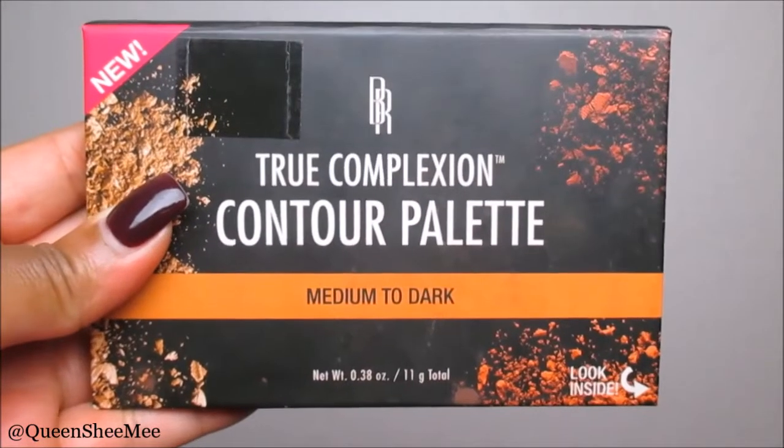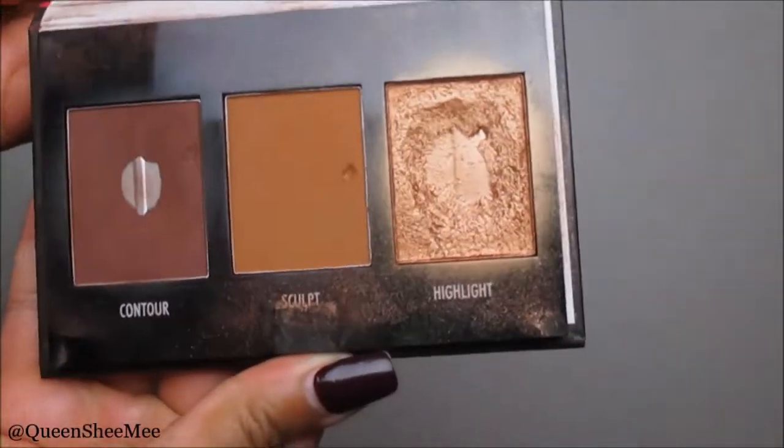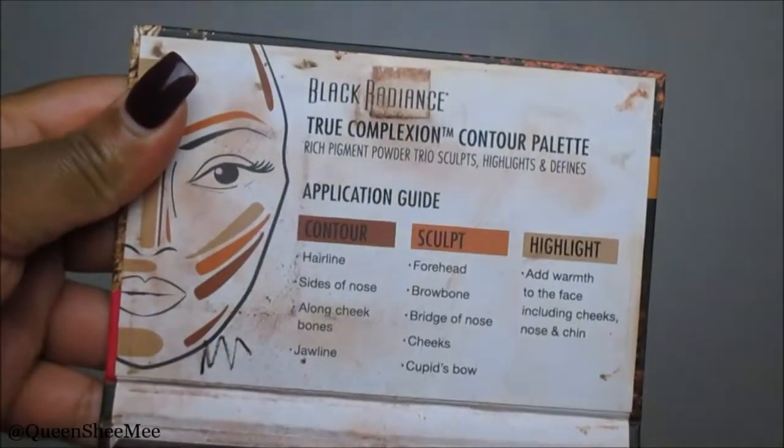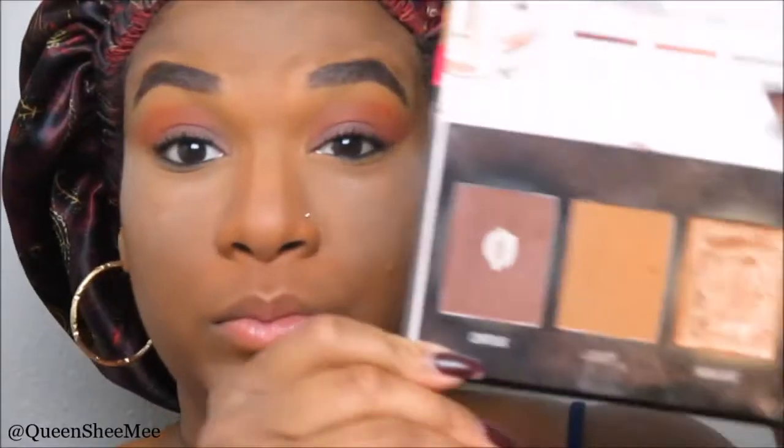To contour I will be using the Black Radiance Contour Palette in medium to dark. I love this palette — especially the highlight — and I love how beginner-friendly it is; it even teaches you how to apply it. Taking a contour brush from e.l.f. Cosmetics, I'm chiseling out the hollow places in my cheekbone area to bring back the natural shadows of my face. When you apply foundation and concealer you tend to look washed out, so we need some dimension. Blend this out so it doesn't look like dirt on the side of your face.